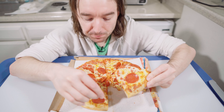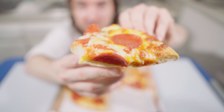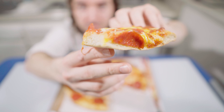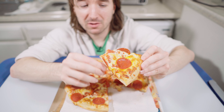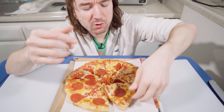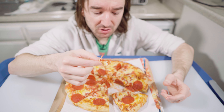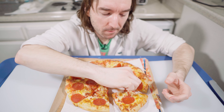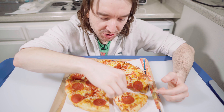The sauce is really sweet — that's the first thing you taste. But there's a lot of crust — look at this. Already not liking the amount of crust. It's a lot of crust. It's still hot, but the sauce is really sweet.